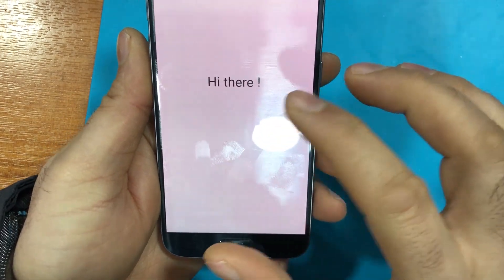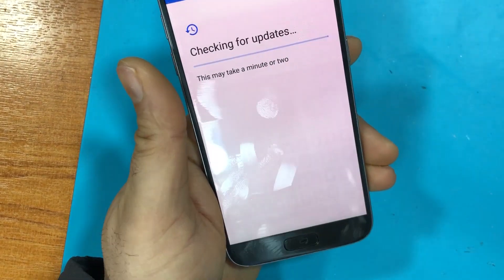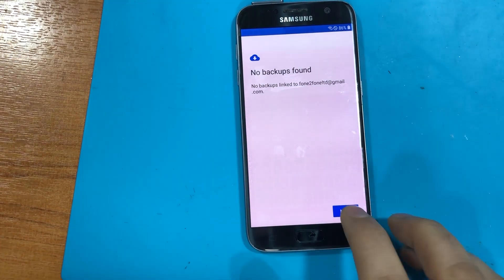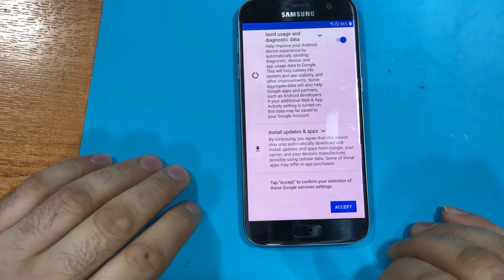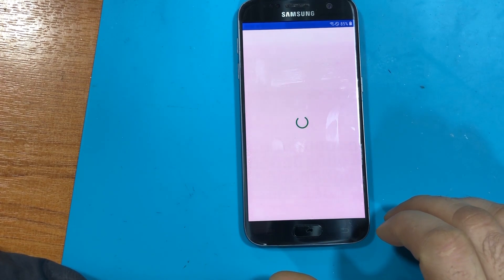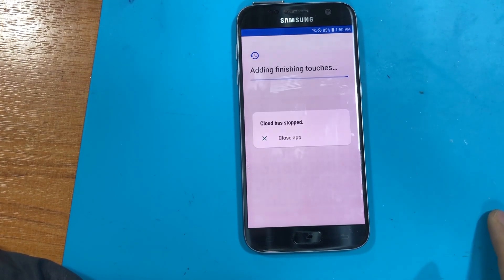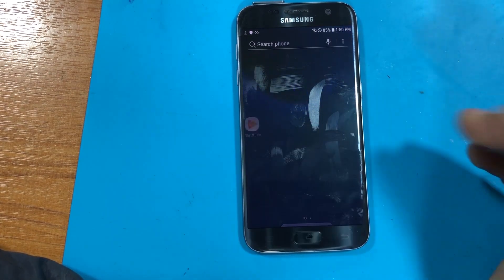I've already tried doing it the manual way with the fingerprint but it doesn't work with this one, which is why you see the pattern unlock instead. It's not easy to do — but okay, that's it, you're in.